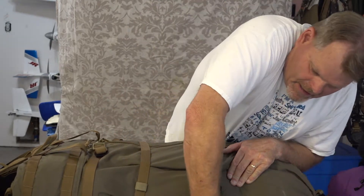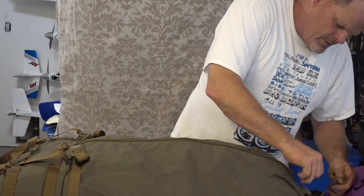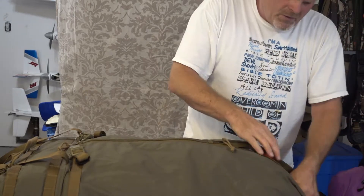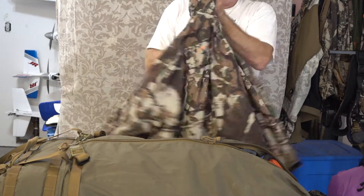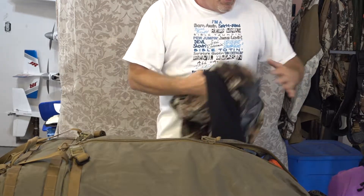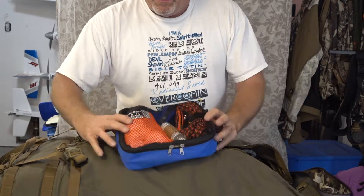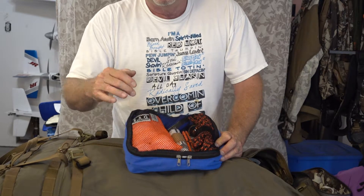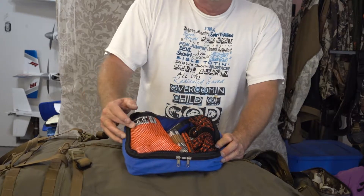We'll get into the bag now. I literally have everything I would need in here to survive. I do carry a First Light rain jacket — super lightweight, will keep all the rain off me. This is my kill kit. In it I've got my game bags — I can haul up to both rear elk quarters, both front elk quarters, and there are two extra bags in there for neck meat, backstrap, tenderloins, and rib meat.